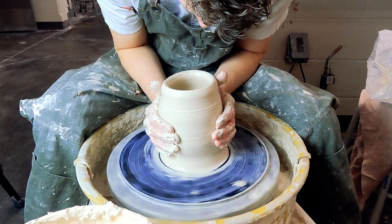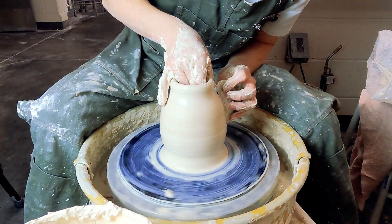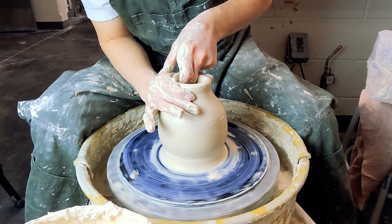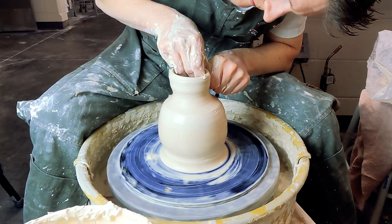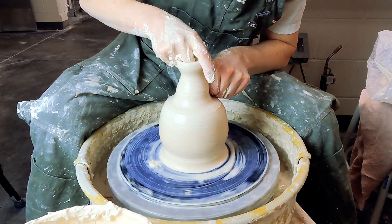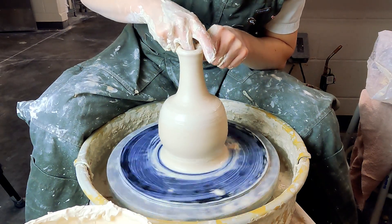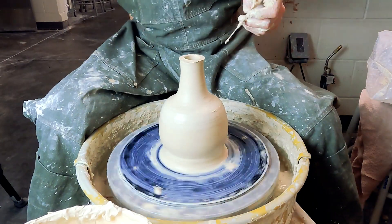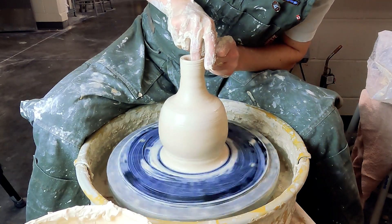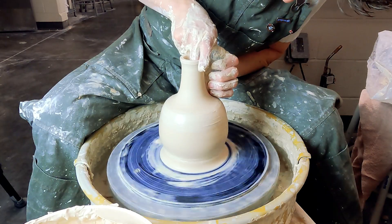You can see I'm kind of struggling with that a bit. Then we're going to collar in the neck — just take some wet hands and start to pinch it in. Support it on the inside, then do a little pull. Then collar in and then pull. It's the process of collaring in and pulling that's going to elongate the neck. If you get a little wobble in the neck, that's totally fine — just take a needle tool, trim it off, and then continue collaring and pulling.